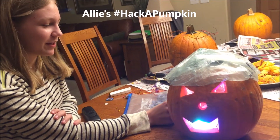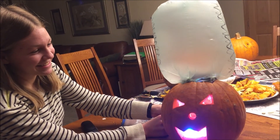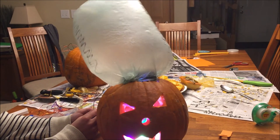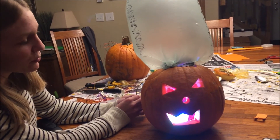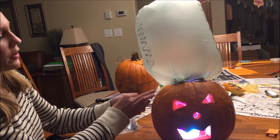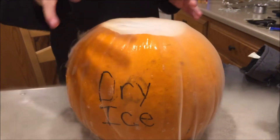Bad hair day? Don't worry because we've got the Halloween solution for all the jack-o'-lanterns out there. This is my pumpkin — it has a neopixel array on the inside so it lights up and changes color, and it has a plastic bag on the top hooked up to a fan that's hooked up to a 9-volt battery, so it'll inflate into the ultimate Halloween hairstyle.